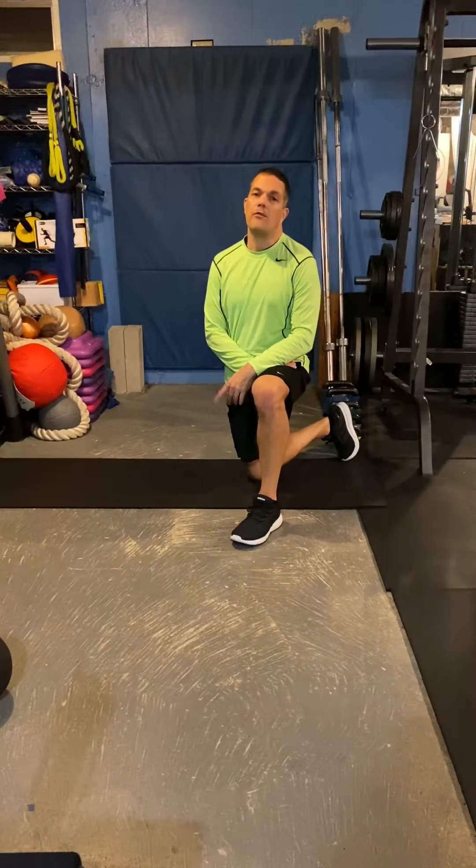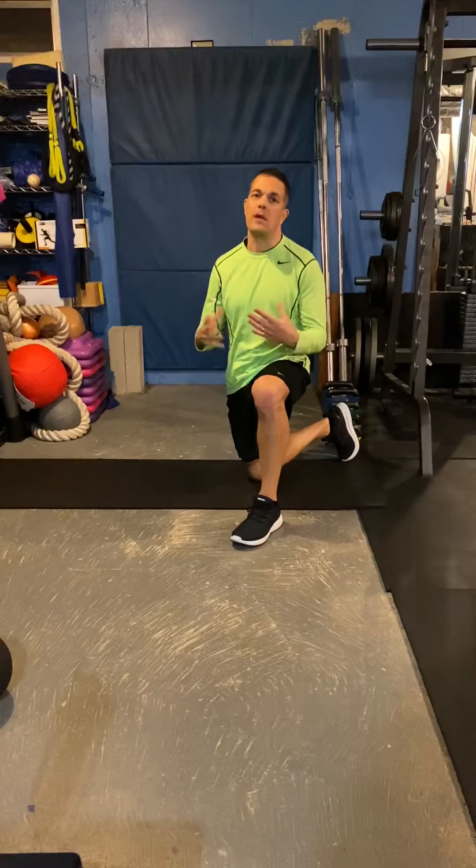Hi, my name is Jason Marcuselli from On Your Mark Fitness, and I just want to share with you some core training principles today.